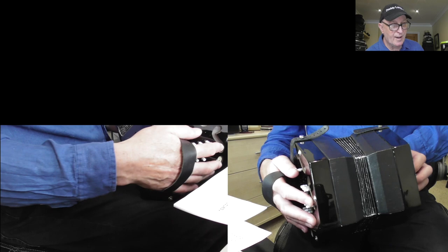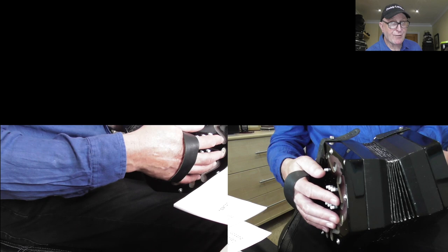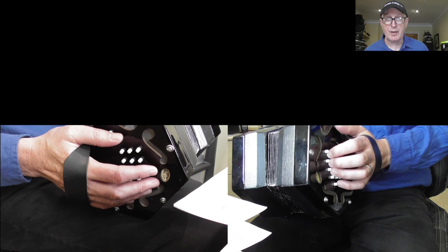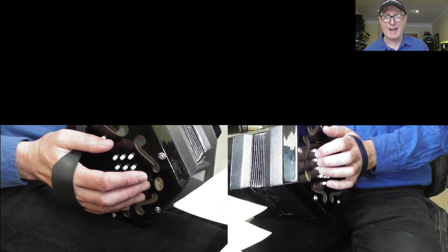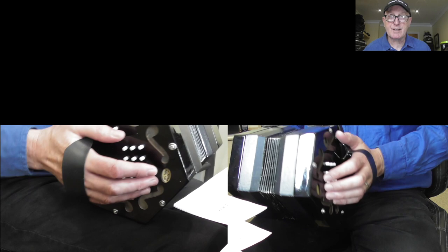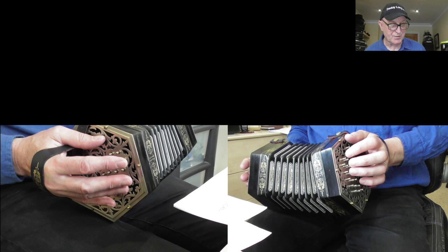As a general rule, budget instruments tend to have a Wheatstone layout. Here's a Rochelle — a Concertina Connection instrument, probably the best of the budget instruments. You'd be hard pushed to find a budget instrument like a Scarlatti with a Jefferies layout. I want you to be aware of the layouts so that when you buy a better quality instrument, you know what to look for and why you'd want a Jefferies against a Wheatstone layout.